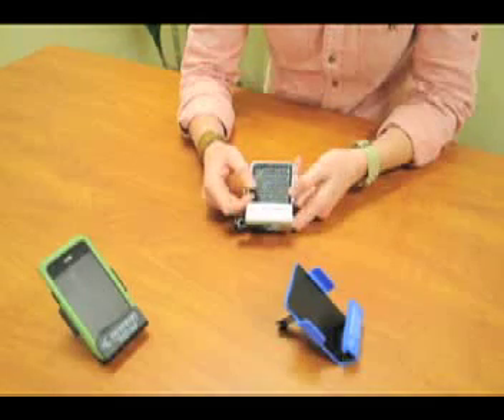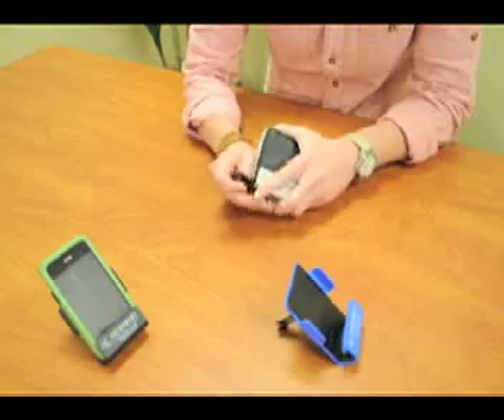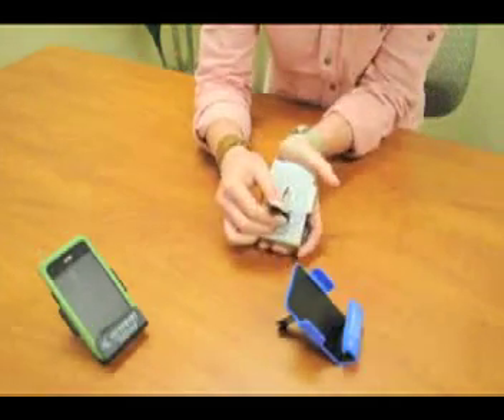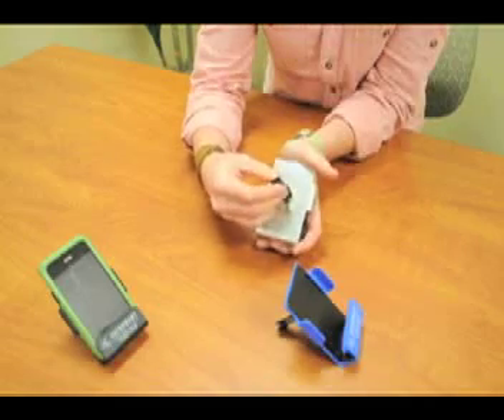When you get your Auto Media Lounger, the clip attachment piece will come like this. Pull it off and slide into position until it's secure. The swivel head can rotate to fit on vertical or horizontal style vents.